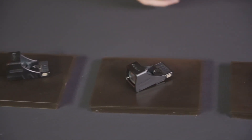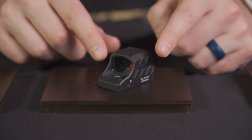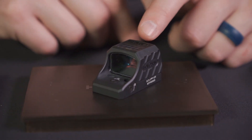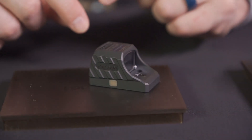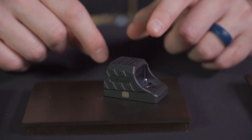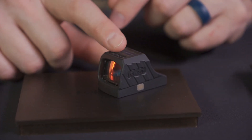Something many customers have been asking for is an enclosed version of the SCS optic — and they've done it. Using the Delta Point Pro footprint, the SCS is now fully enclosed. It still has the internal battery charged by a solar panel on top, rear glass with nitrogen purge, and a single-button design that handles everything from changing the reticle to turning the optic off. This is the SCS 320, coming end of Q2, priced around $400.